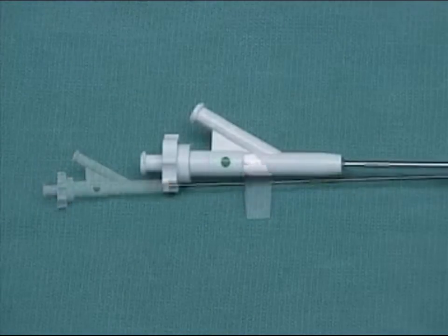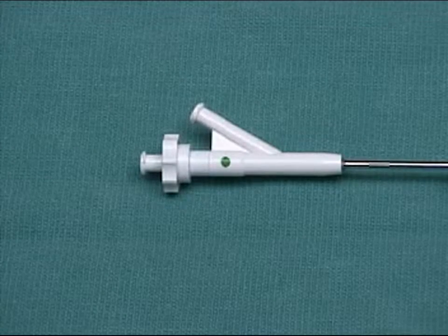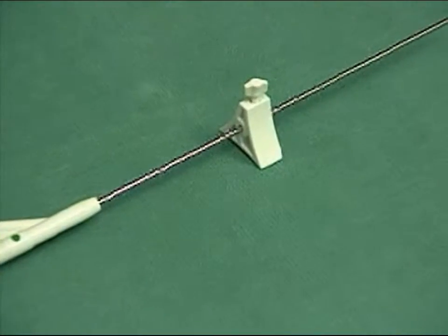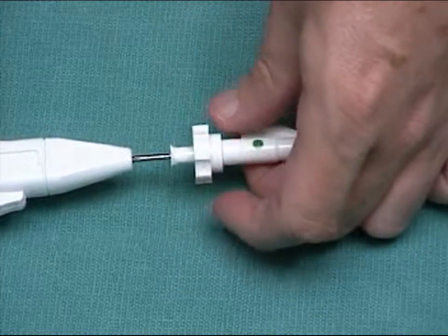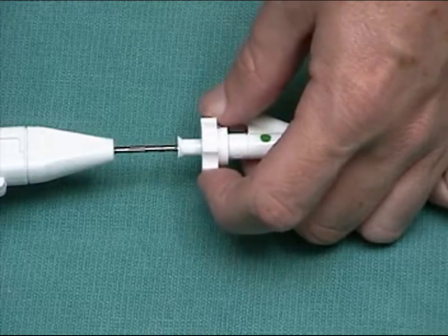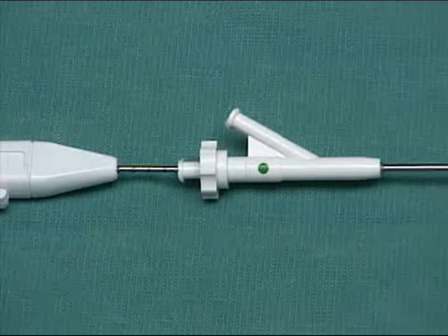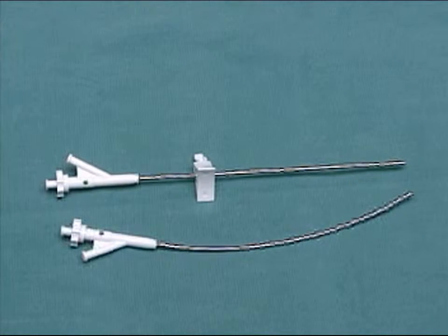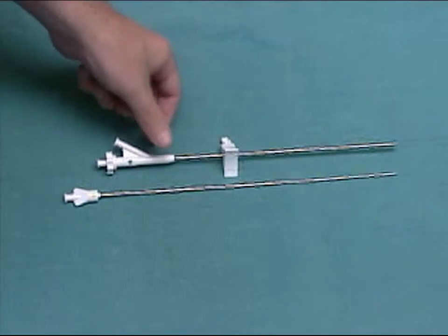The LASE endoscope is placed into the disc through a working channel. Identify the working channel by its green dot. A triangular skin stop helps secure the working channel against the patient's skin. The working channel has an aspiration port for removing the saline irrigate. You can loosen or tighten the working channel's grip on the endoscope shaft by turning a compression fitting.